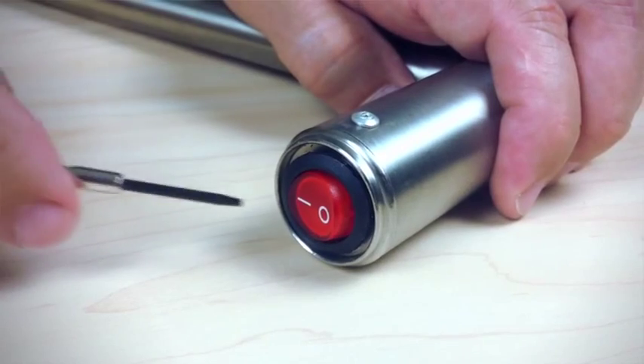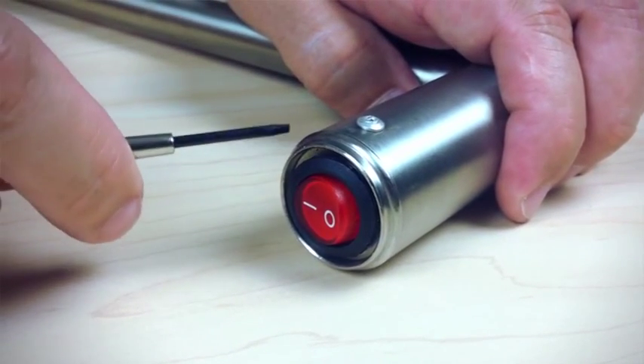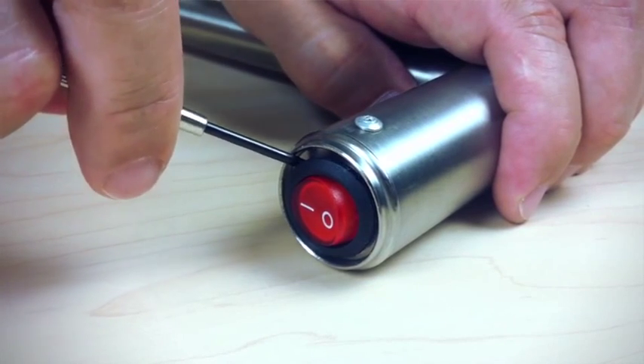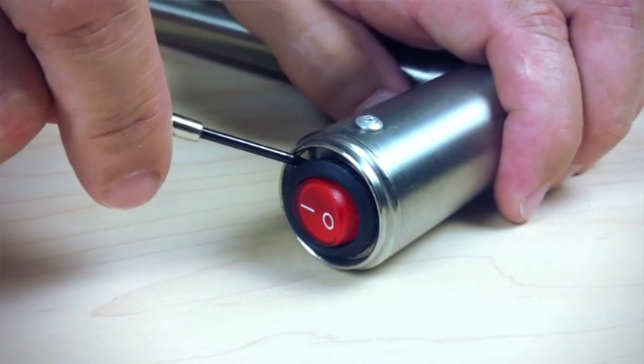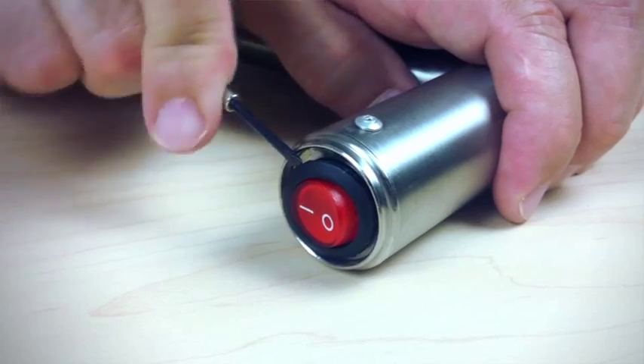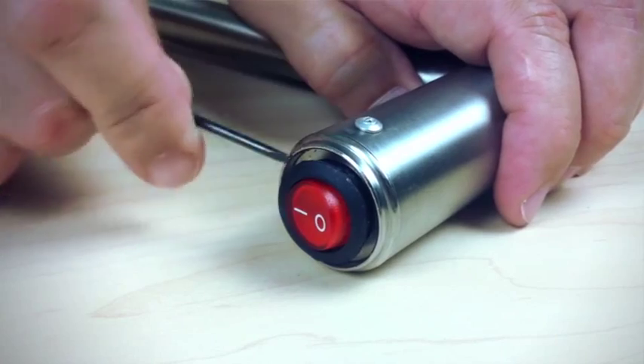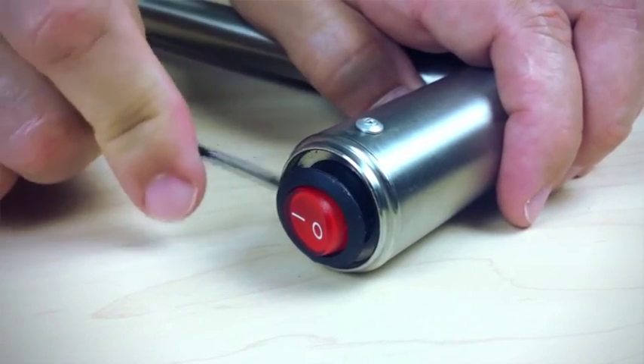The next step is to remove the switch itself. Using the same small screwdriver, get between the metal ring and the black plastic trim ring of the switch and use the metal ring as a fulcrum. That way you can pry the switch out from the bottom of the towel warmer.